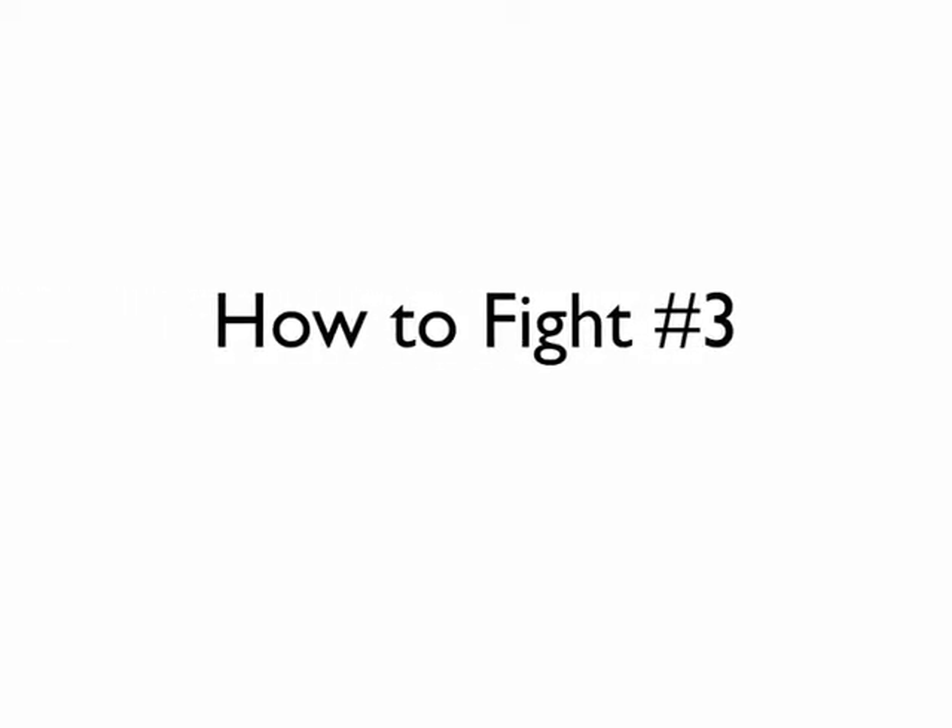Keith Paschal here with how to fight tip number three. If you're still a beginner or new to wrist locks, then use this as one of your secret tips. This secret tip is to pretend that wrist lock counters and reversals don't exist.